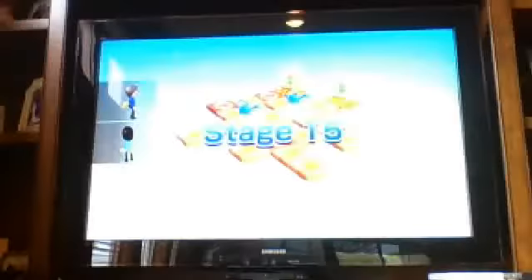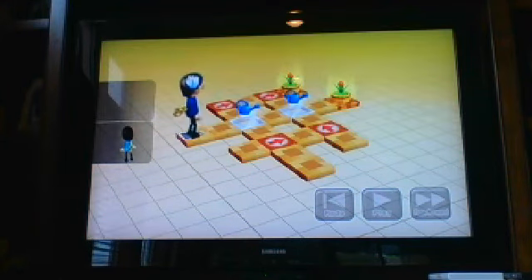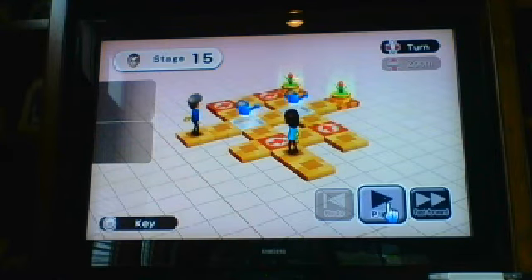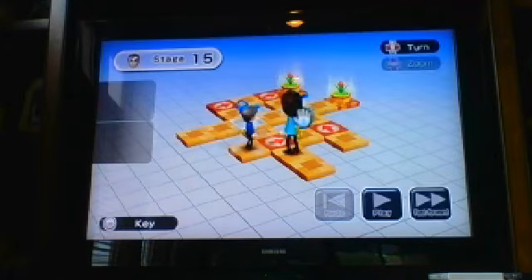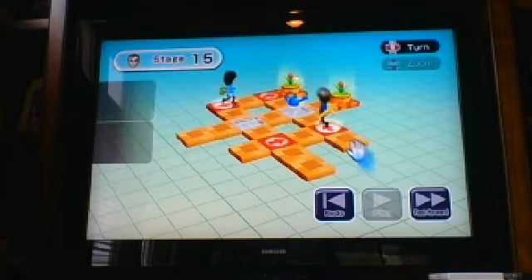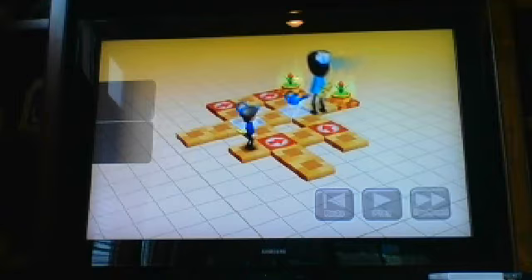Everyone is happy! There are 30 stages, but I'm not finished with stage 21 yet. So basically, here's what we need to do next — we can't have this, but we can have this. This one took a while.